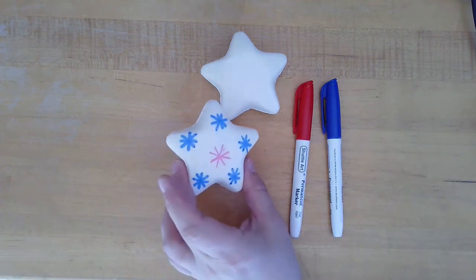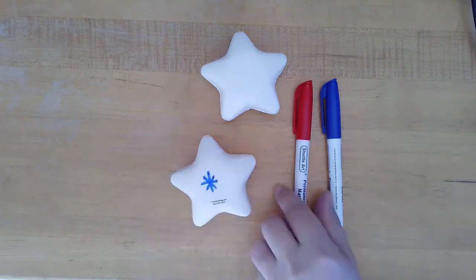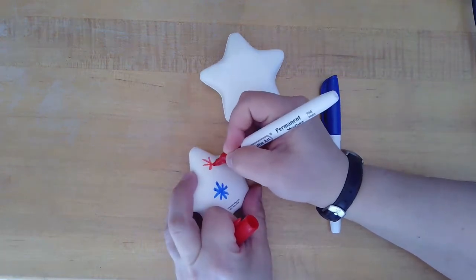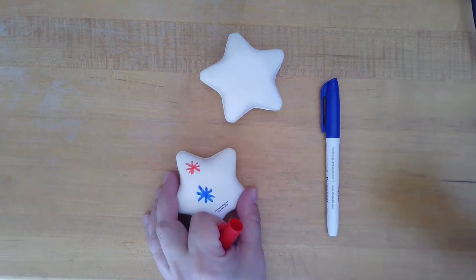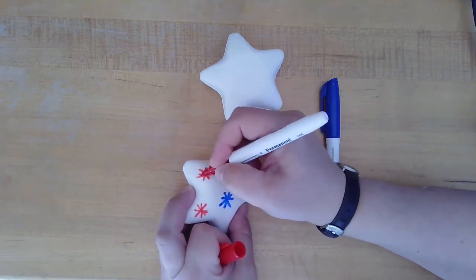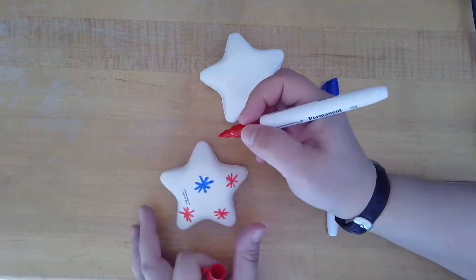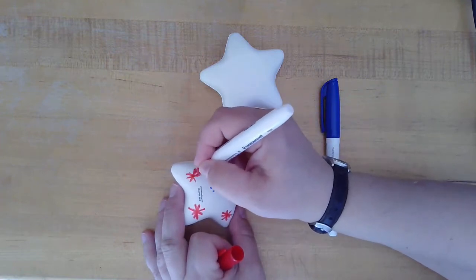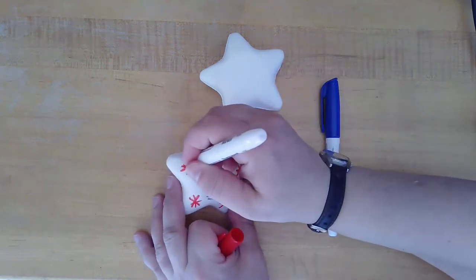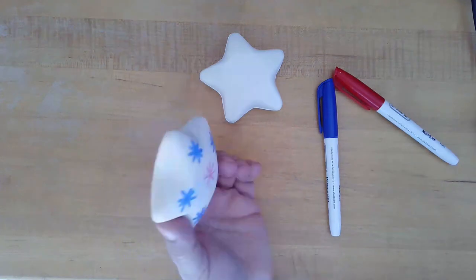You can do any kind of shape or design. I liked doing stars because stars on stars seems like a fun idea. It's very easy to draw on. I hope you enjoy this craft — share your decorated stars in the comments section or on our social media. So now we have red on one side majority and blue on the other.